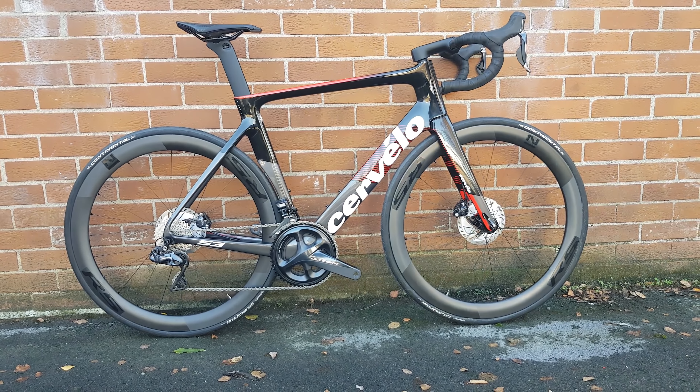Hi guys, welcome to today's video. Today we're going to be looking at the 2019 Cervelo S3 Ultegra Di2 model. This is the latest of the more comfort aero bikes from Cervelo.